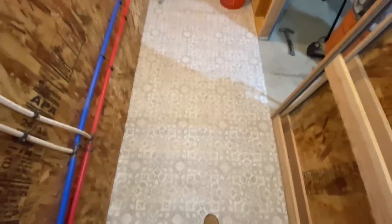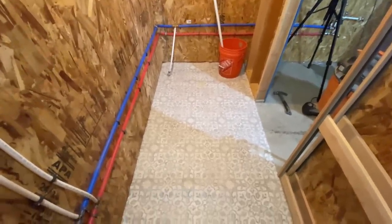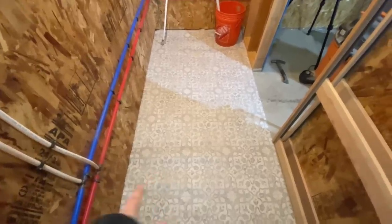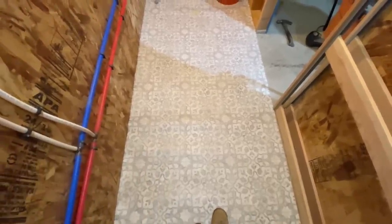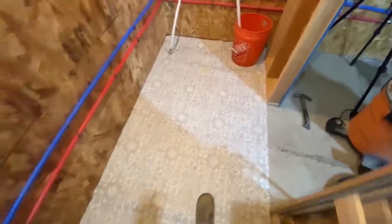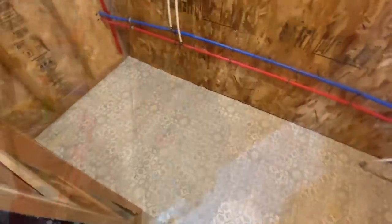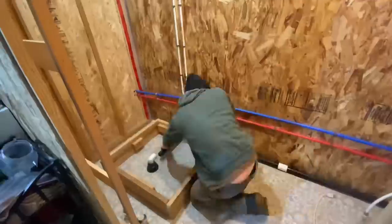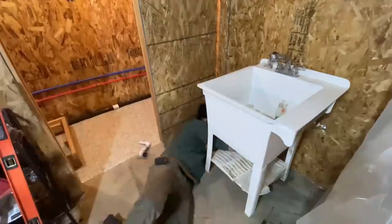We got the flooring down — this is just a roll of vinyl. We actually have the same thing in our upstairs bathroom. It's leftovers from a friend. It looks good, it'll get the job done for a bathroom, especially a shop bathroom, and it's one of the easiest things you can put in. Reinstalling the shower, sink, and toilet was relatively painless — it was really nice to get everything put back into its proper spot.